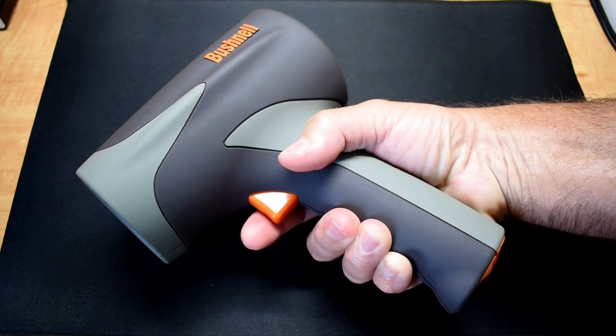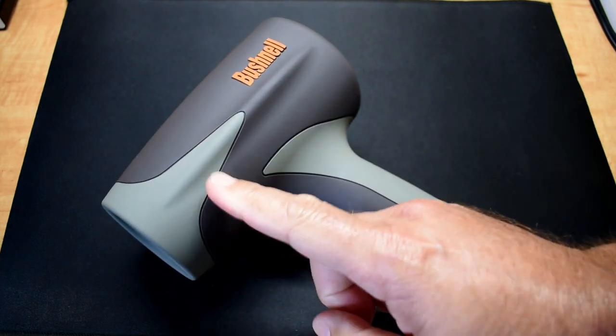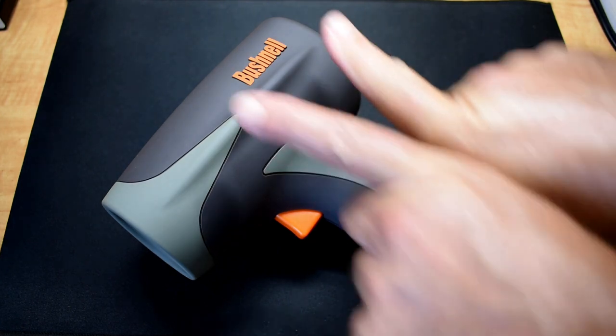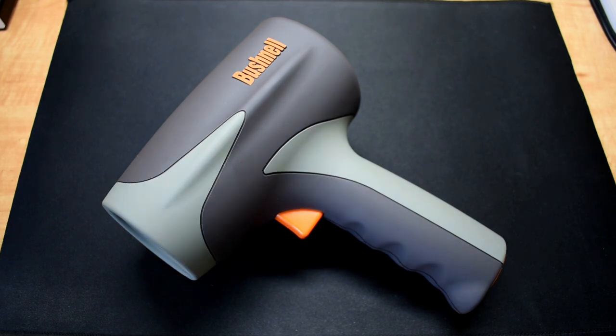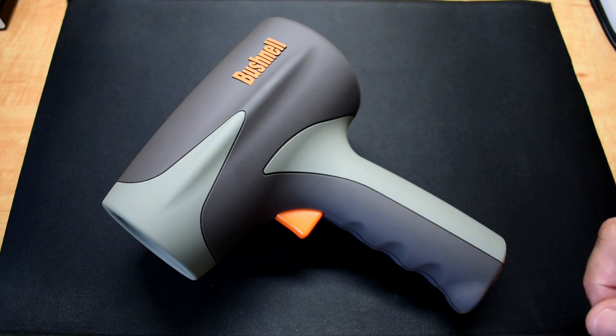This one here has a very comfortable grip. To take the reading, you just point, give it a quick click, and the opening right here has approximately a 25 degree angle that the beam is going to be coming out of when it measures the vehicle's speed.